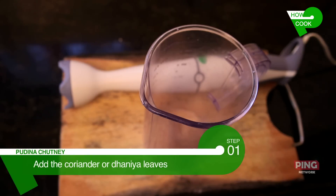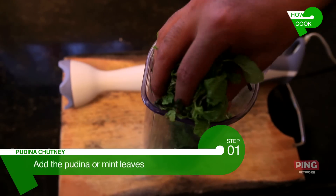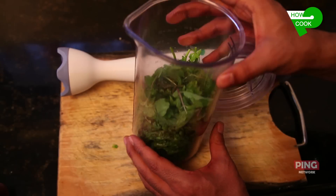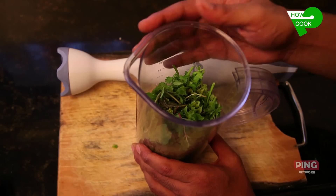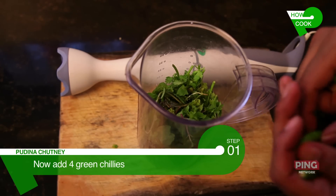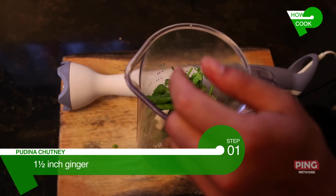Take the herbs first — coriander or dhania leaves and then the pudina or mint leaves. We are going to be making about 250 to 300 ml of pudina chutney. I have added the coriander and the mint leaves. Now we are going to add the next set of ingredients: green chillies, garlic, and ginger.